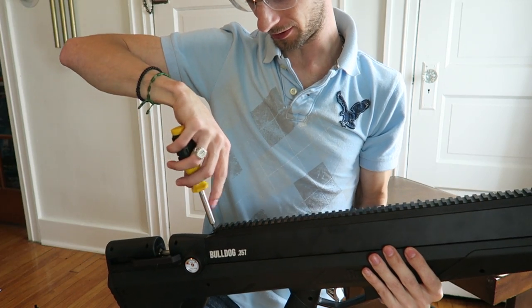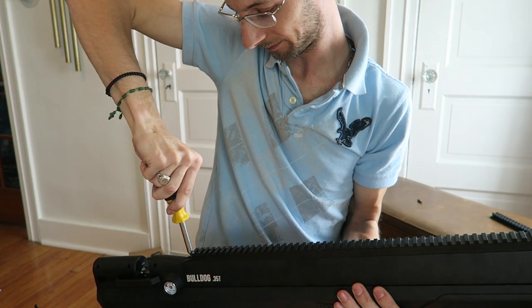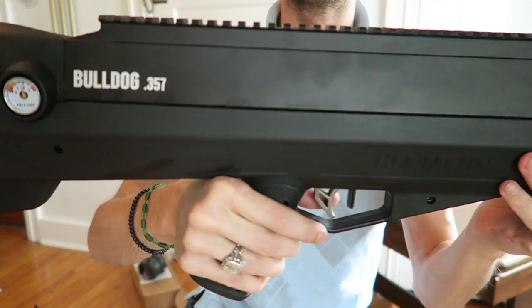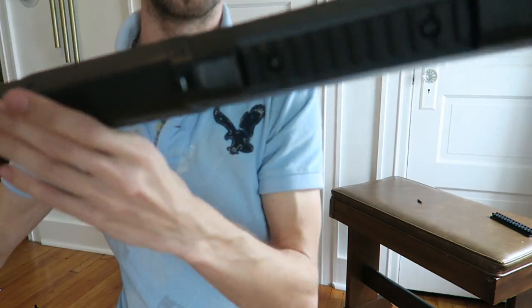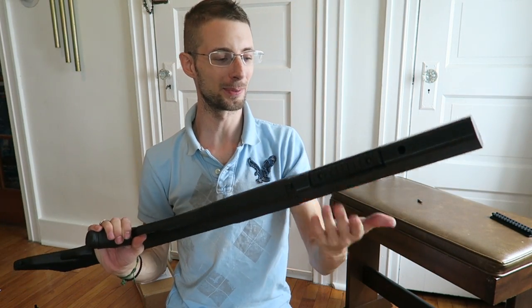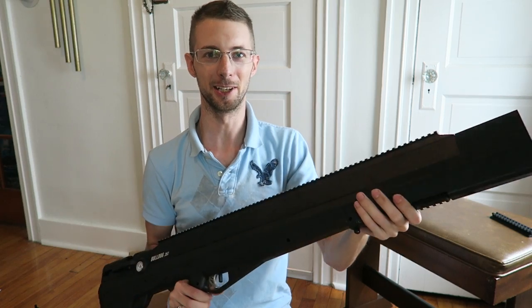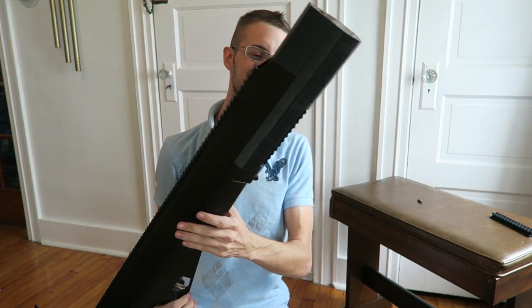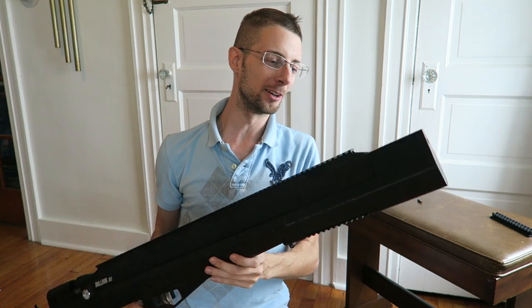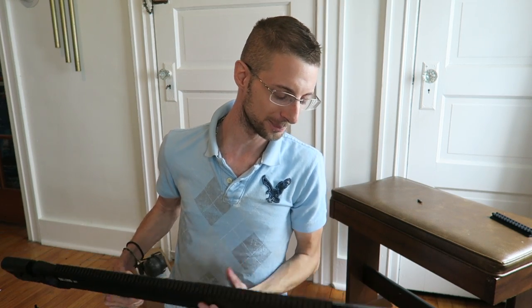This is your final step — put this on and there you have it. The total overall length of the gun probably only lengthens by about three and a half inches, which is unheard of. I am super excited — this thing just looks insane on here.